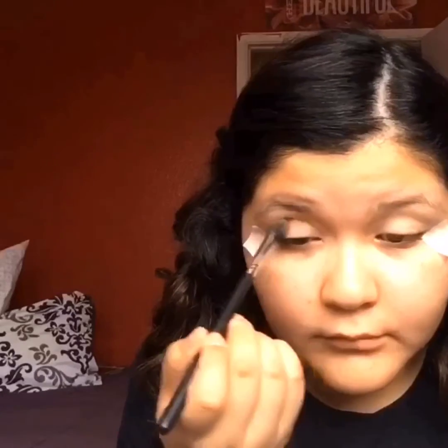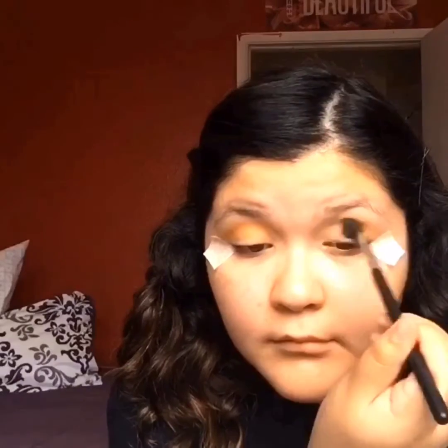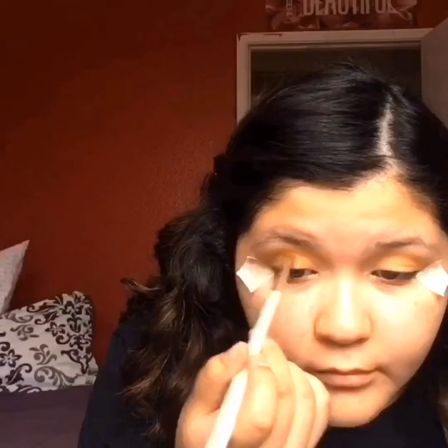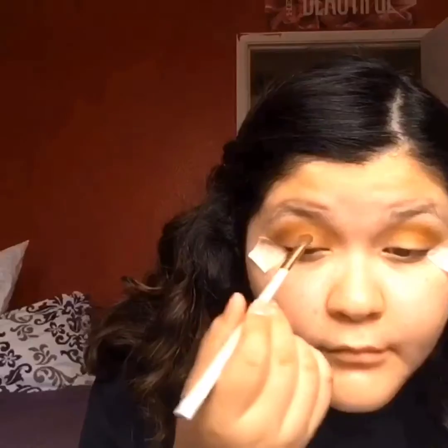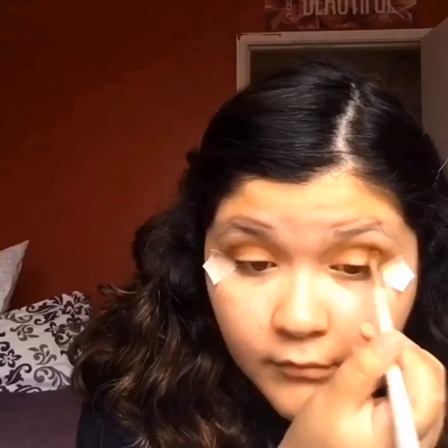I'm taking this peachy, orange-y shade color — it kind of reminds me of Makeup Geek's eyeshadow in Chickadee — and putting this all over my crease using my Morphe M330 brush. I'm taking a mustard-y color and using my Estee Lauder brush, putting this on top of that orange-y color. Then I'm taking a red brick color — it kind of reminds me of Coco Bear by Makeup Geek — and putting this on top of the other colors as well.